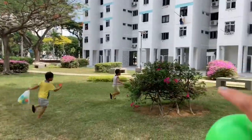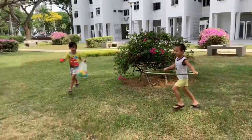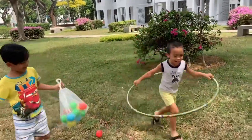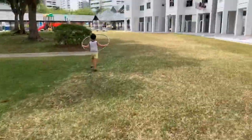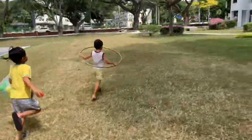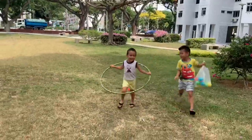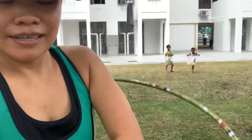You're not allowed to go there. Okay, here, here, here! Okay, Mommy is now gonna be the basketball ring.